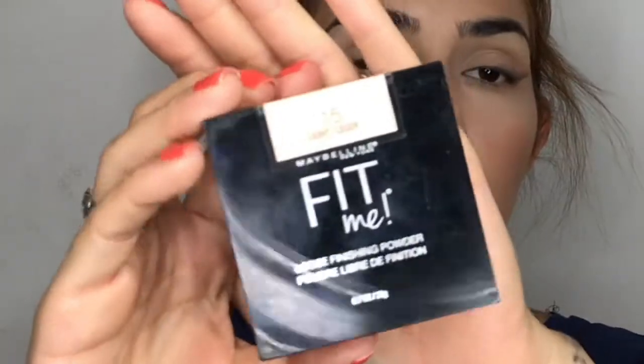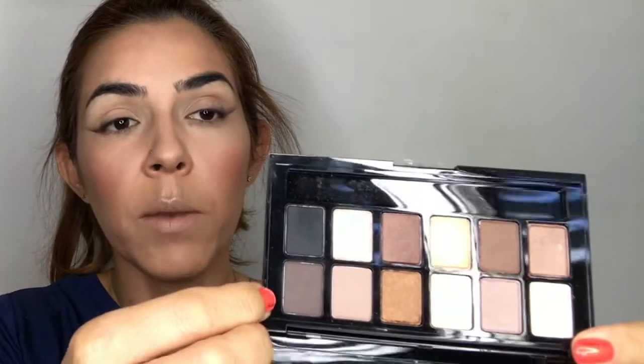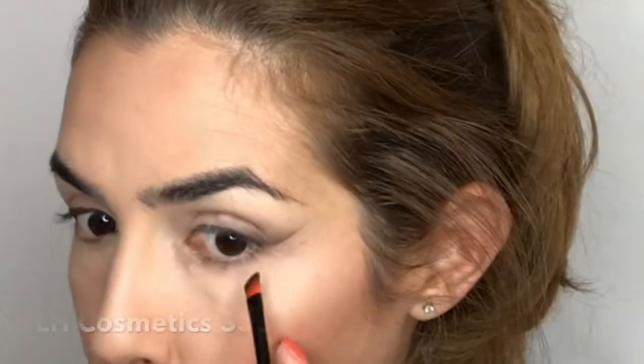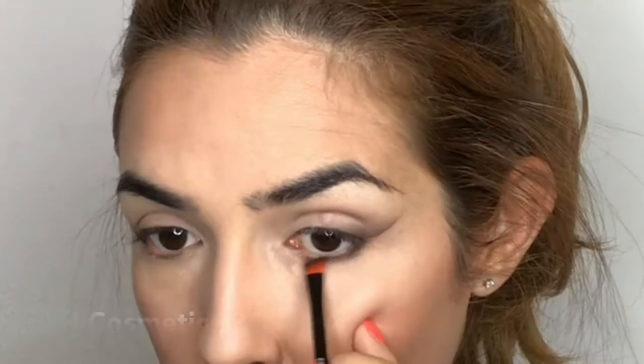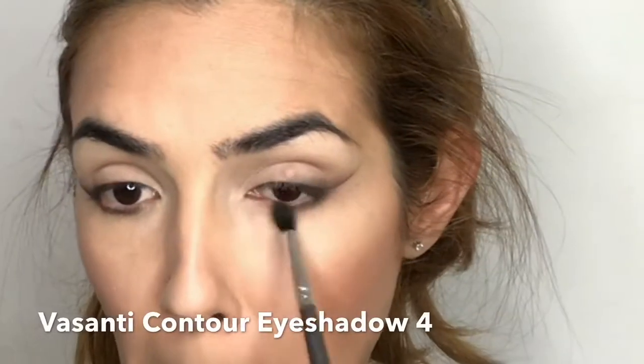To set my entire face, I'm going with my Fit Me Finishing Loose Powder in 15 Light with my MAC 150 brush. To finish the eye look, I'm going back to the Maybelline palette using the brown shade with my LH Cosmetic 333 brush, applying it to all my bottom lashes and tying it to the end of the eye look. Then I blend it a little so it doesn't look too harsh.